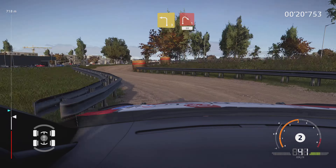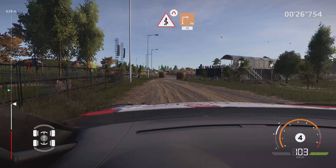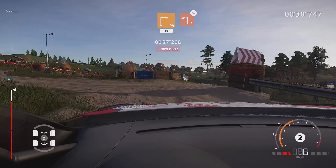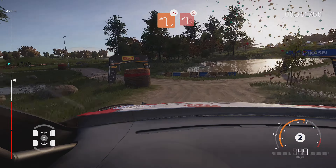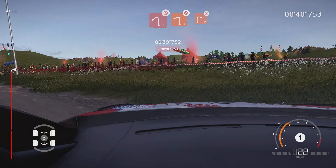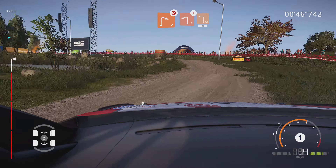And right one, 50. Kinks, narrows, into square right, bail in, 30. Caution, left two, off camber, bail in. And left one, don't cut. Into left two, don't cut. And right two, don't cut. Left two, don't cut. Tightens, into square left, wall in, 30.